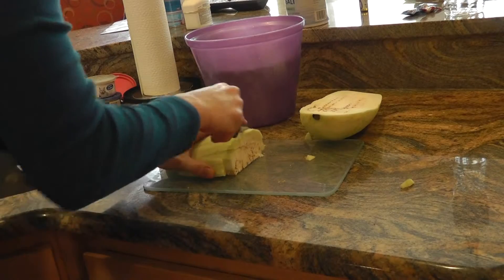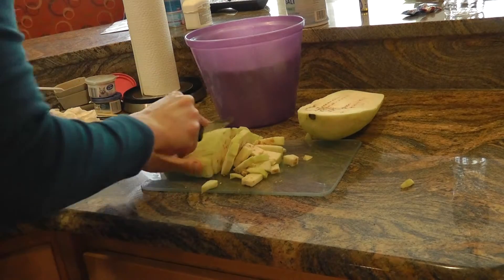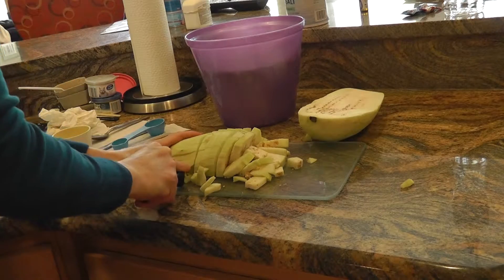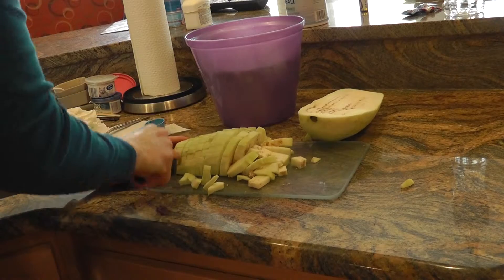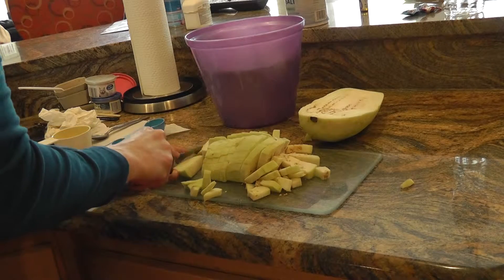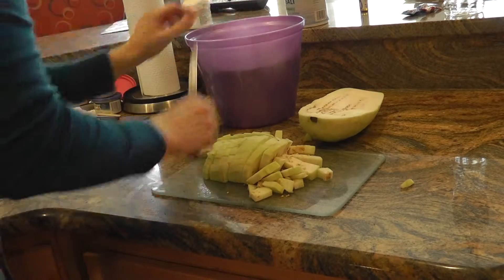Then you're going to finely dice your onions and go ahead and get that ready. We like onions, so I'm going to use one large onion for this, but it's up to you. Onion and garlic add so much flavor to recipes, so go ahead and use as many onions as you'd like.